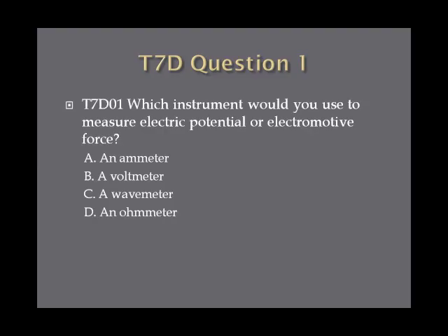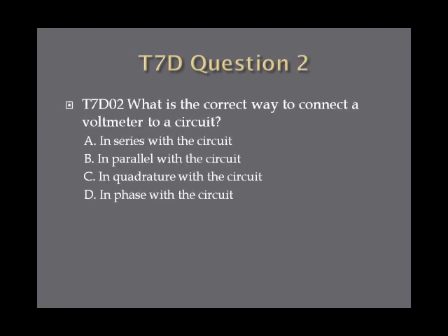Question 1: What instrument would you use to measure electric potential or electromotive force? A, an ammeter. B, a voltmeter. C, a wave meter. Or D, an ohmmeter. Answer: B, a voltmeter.